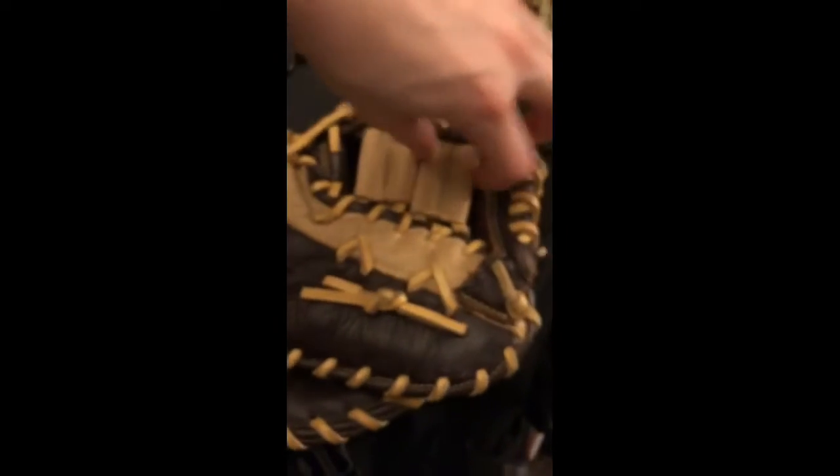Then you get this glove — this is my first baseman's glove. I kind of ripped it but it still fits. I have a small wrist and this covers my whole wrist. I don't know the exact brand of it.